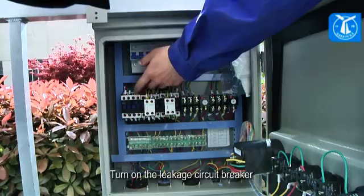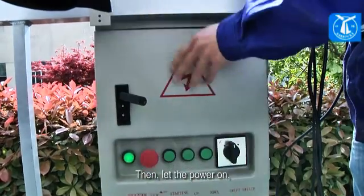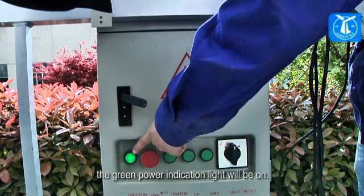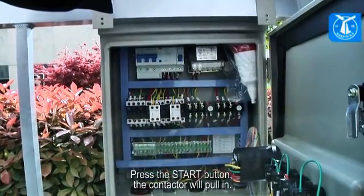Turn on the leakage circuit breaker and circuit breaker inside the electrical conductor, then turn the power on. The green power indication light will be on. Press the start button and the contactor will pull in.